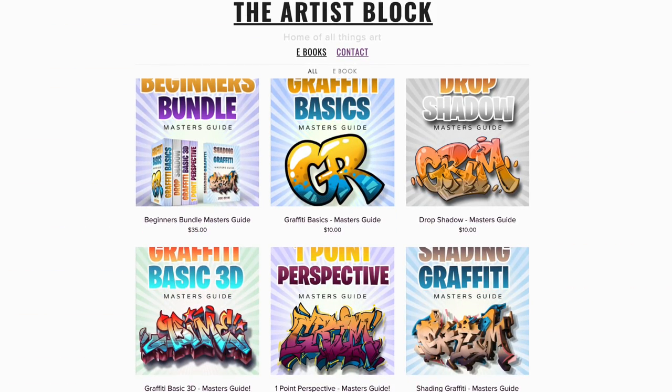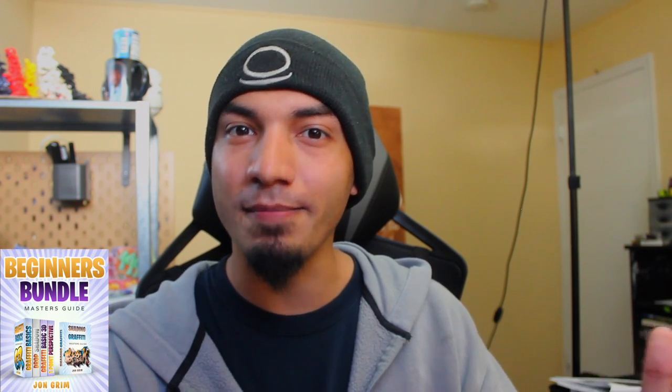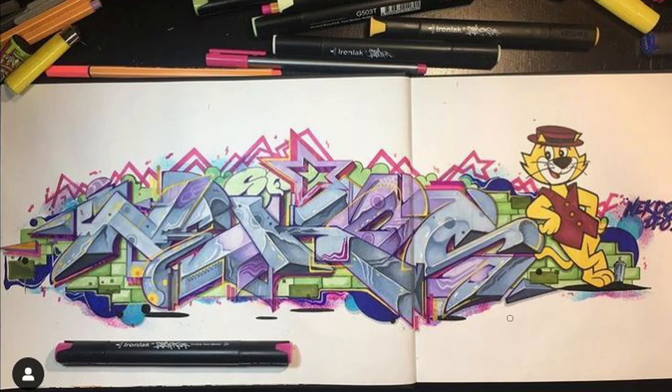Today's video is sponsored by my own books. I created a whole series of books for you guys that jumpstarts you into getting into basic pieces. These books can be bought individually or in a bundle, and essentially you're going to learn how to make a basic letter structure, as well as a couple of techniques you can apply to your basic pieces — things like drop shadow, basic 3D, one-point perspective, as well as realistic shading. I got that in the description down below if you want to check those out. But let's move into the next piece.